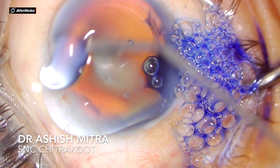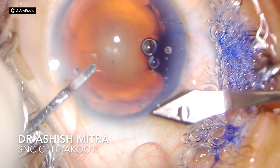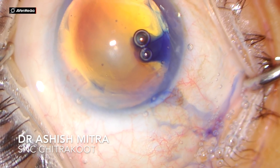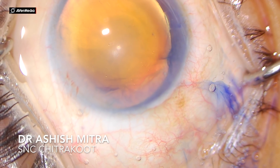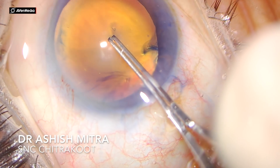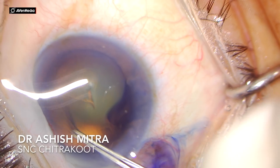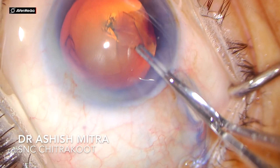In my next video I will be showing how modified stop and chop is better for hard cataracts and the advantages you get. In this case I will be discussing the details of modified stop and chop and how it is different from conventional stop and chop. In stop and chop, you make a trench, divide it mechanically with the feco probe and chopper, rotate to get two halves, bury the feco probe in foot position 3, come to foot position 2, maintain that hold, then crack and emulsify the pieces.